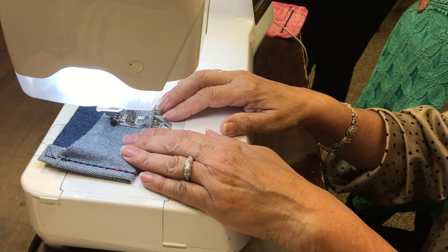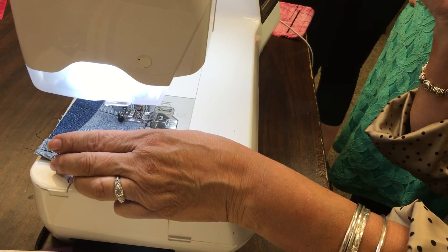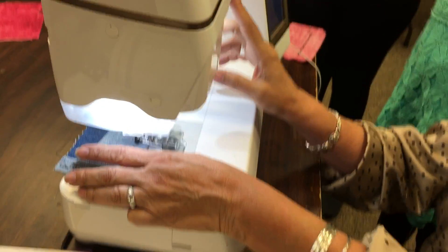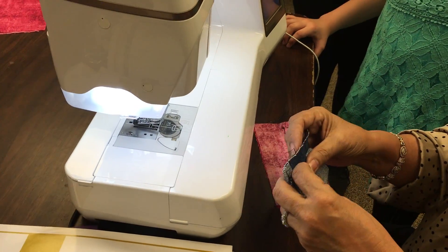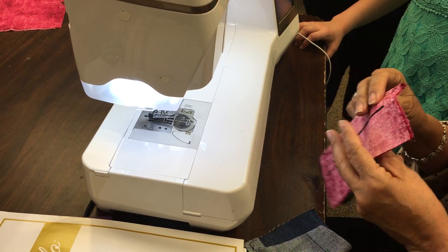What it is, is that the sewing machine industry decided to add that because a lot of people complained. Now, if you're sewing something and you have that tilted like that, sometimes you really can't sew like this.